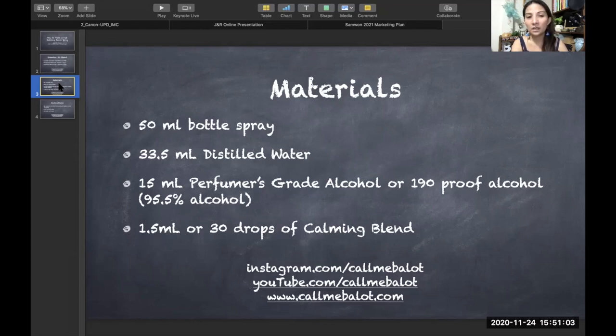If you compute this, the 15 ml of perfumer's grade alcohol is roughly 30 percent of the total blend, distilled water is at 67 percent, and the essential oil blend accounts for three percent — totaling 100 percent.